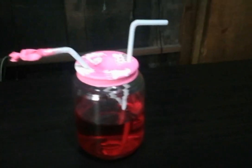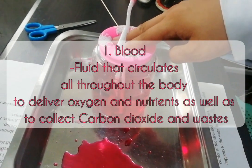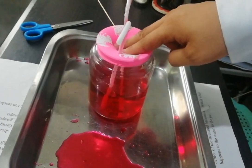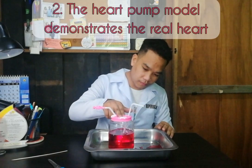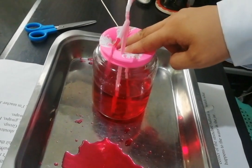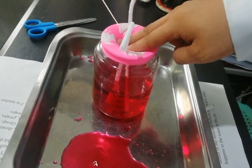The water inside the jar represents the blood. Blood is a fluid that circulates all throughout the body to deliver oxygen and nutrients, as well as to collect carbon dioxide and wastes. The heart pump model demonstrates the real heart, which also pumps blood to the body. As the heart pumps, the blood spurts out like how the water did on the heart pump model.